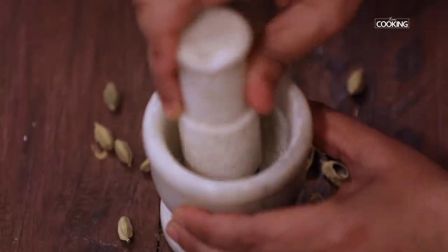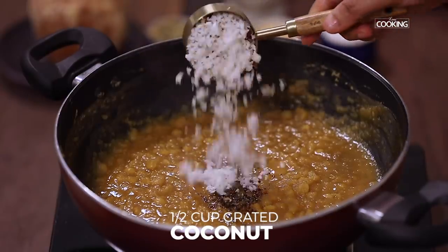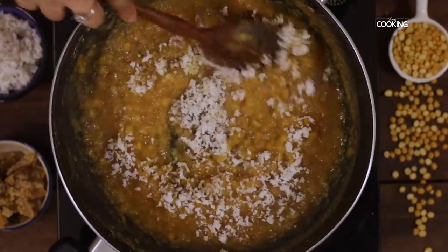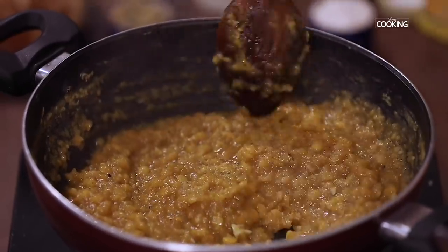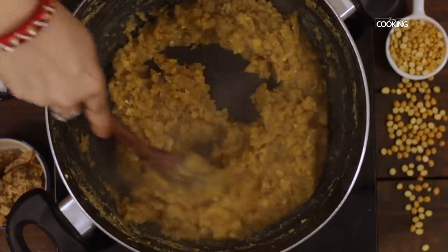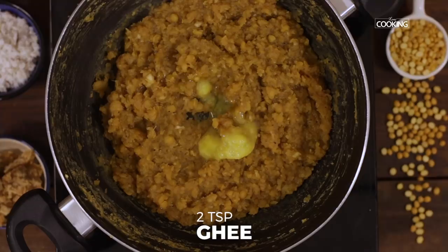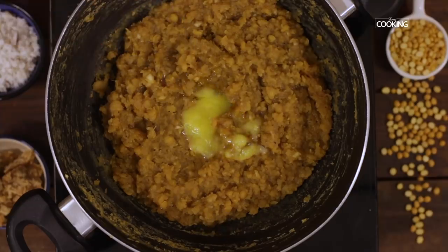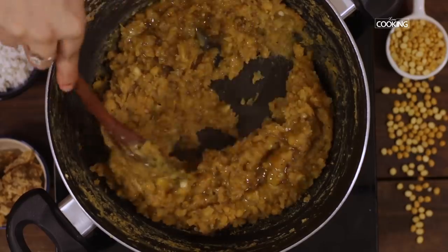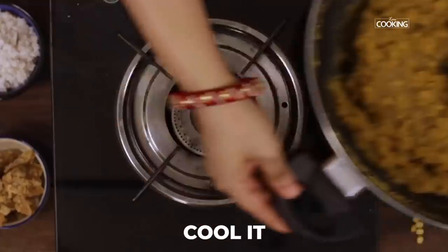After about 5 minutes, add 1 teaspoon of powdered cardamom and 1 cup of freshly grated coconut. Mix everything together and keep the flame on low while mixing. The poornam has become nice and thick and all the excess moisture has evaporated. Add 2–3 teaspoons of ghee, mix it well, then turn off the stove and keep the mixture aside to cool completely.